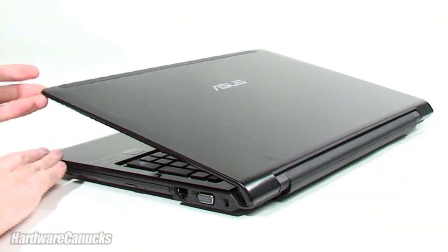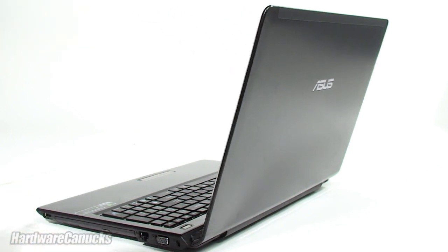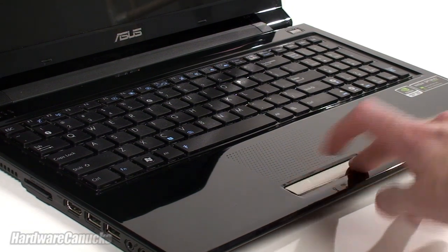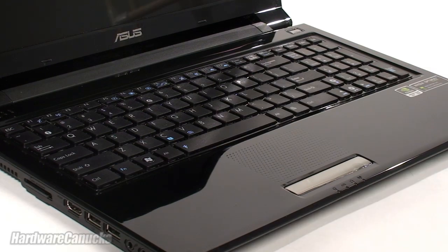ASUS has designed the notebook with smooth sleek lines and the thin LCD features an attractive brushed aluminum finish on top. The inside is well laid out and looks sharp with the gloss finish. They use a single bar mouse button and dotted trackpad. The chiclet style keys have great response, making it very comfortable to type on.